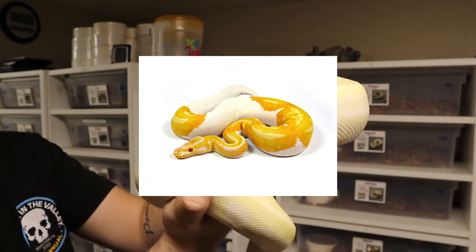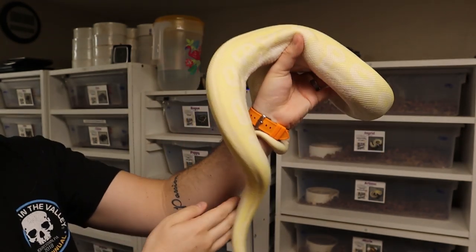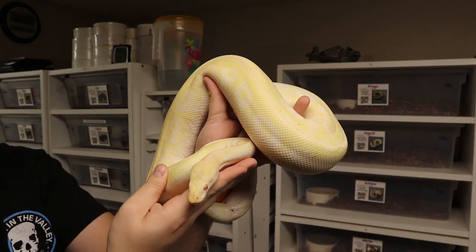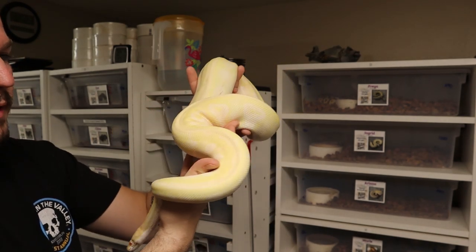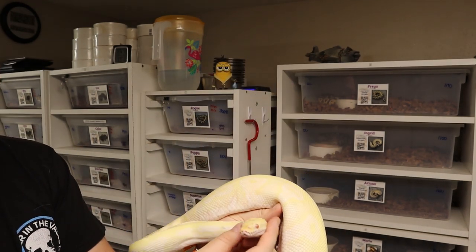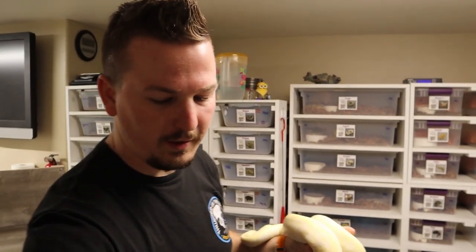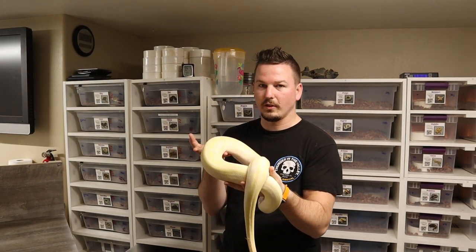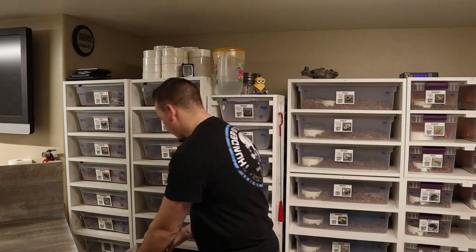You can see those nice pretty red eyes on her. She is 100% het for pied. So obviously the goal here is albino pieds, pastel albino pieds, pastave albino pieds, super pastel mojave albino pieds - the whole nine yards. We could produce more albinos that are het pied, more pieds that are het albino, the whole shebang. This big girl is named Tanis. Mojave pieds are awesome and I'm really curious to see how the mojave pied looks in albino.